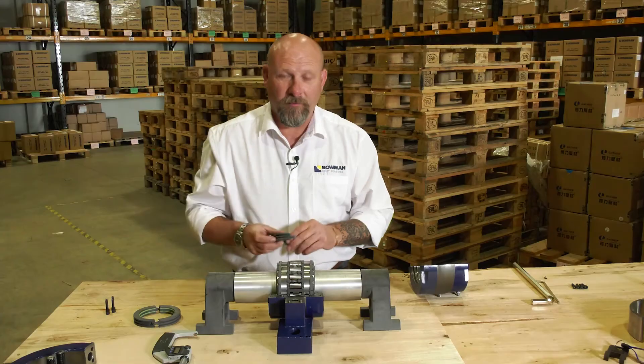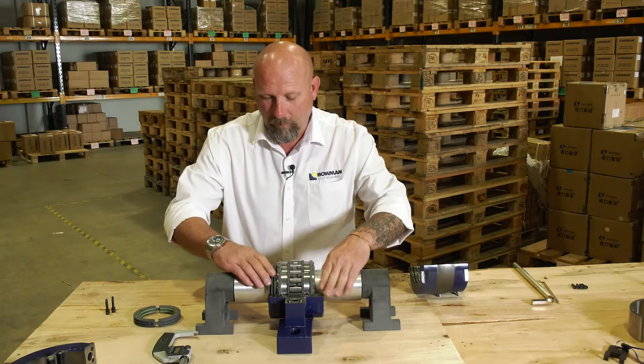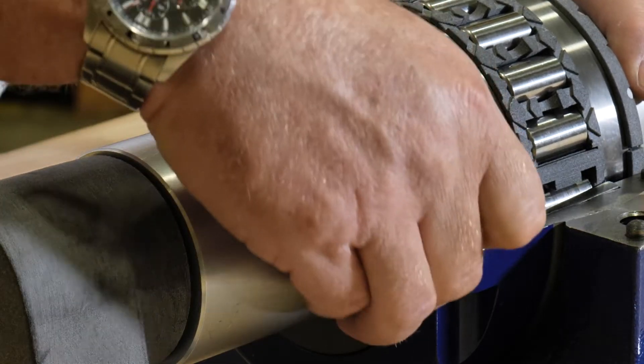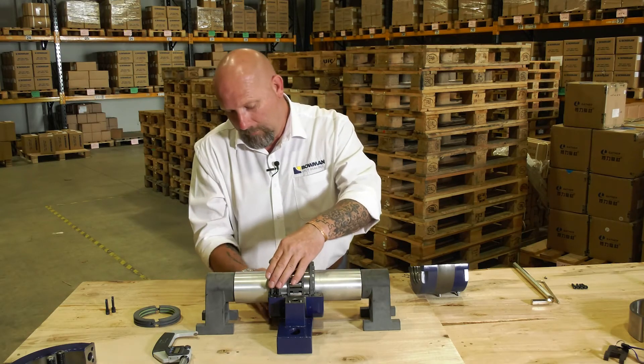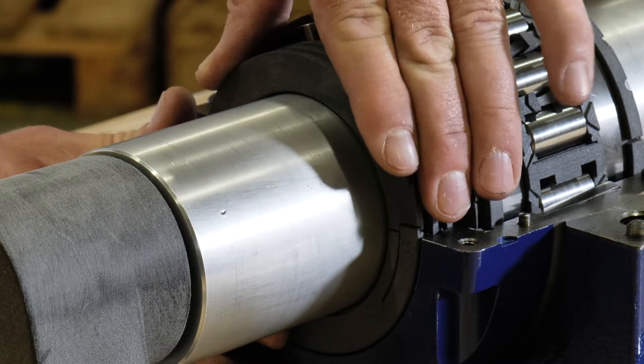The next job is to put the seals in. We just put them over the shaft and simply roll them through in the cartridge until they pop out on the opposite side. Take the mating part, put it in and it locks together. Once again, we do exactly the same on the opposite side.